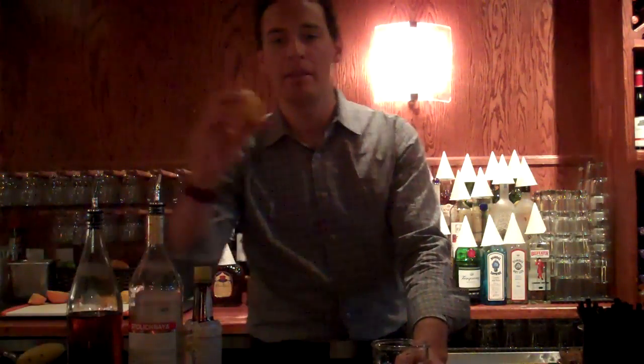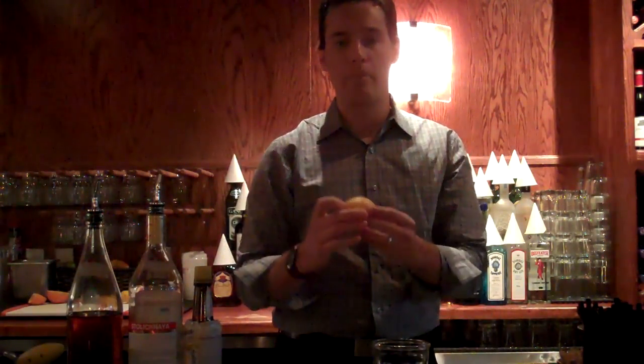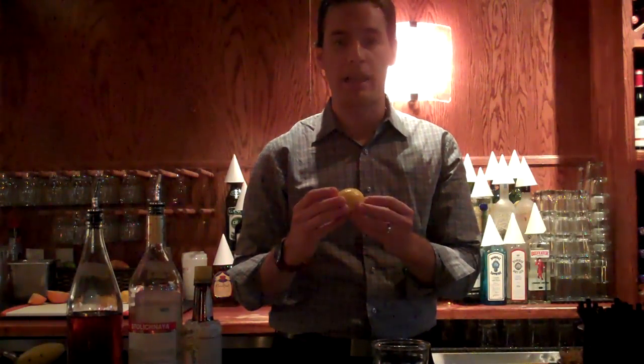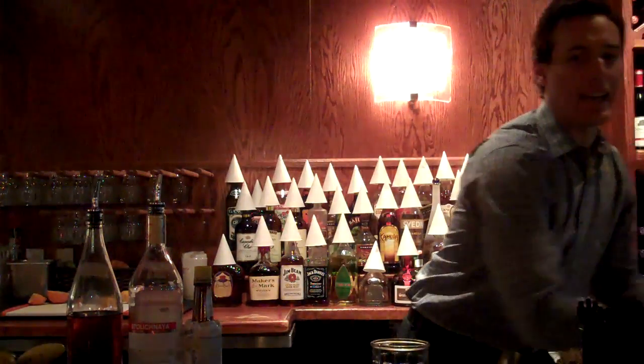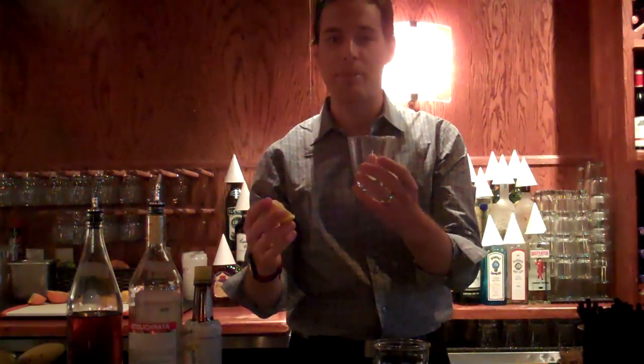We're going to first start by grabbing a lemon — make sure that it's washed. This is going to call for a half ounce of lemon juice, so we're going to slice this in half and then go over to our juicer. One half should be a half ounce. By the magic of television, we're going to go ahead and have our lemon juice — half ounce — and then we have the physical half of the lemon, which we're going to drop in there.